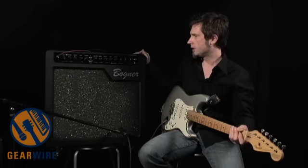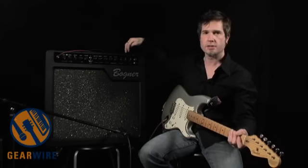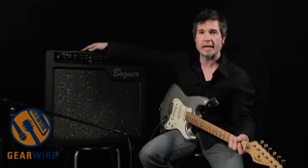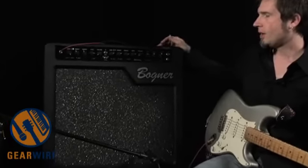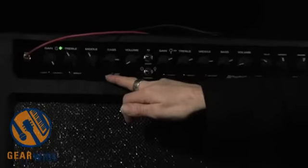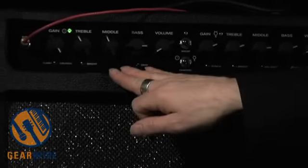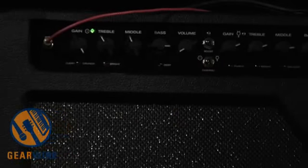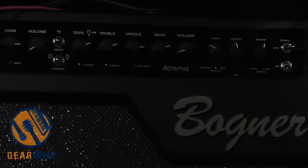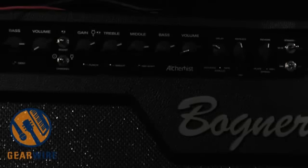So this is the Alchemist right here. It's basically an all-tube amplifier with two channels. We have the gold channel — keeping in the alchemy terminology — which is the clean to sort of crunch channel. And we have the mercury channel, which goes from more of a crunch sound to a full-on blistering lead thing.